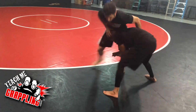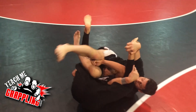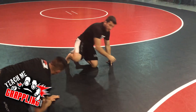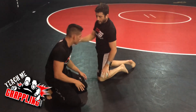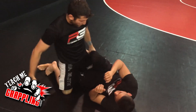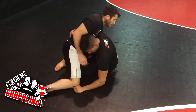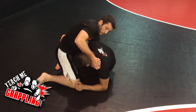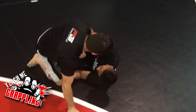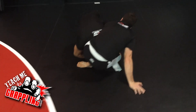A long time ago Joe Stevenson was able to catch someone in the UFC with this — I want to say it was Nate Diaz, but I can't really remember. Anyway, a lot of times when you're in half guard on top and the opponent gets the underhook, they'll come up around the waist. You may be doing a D'Arce choke or attacking from here. Sometimes when you're pulling your leg through, they'll come up on a single leg — and this is a good time because your leg is already between their legs.